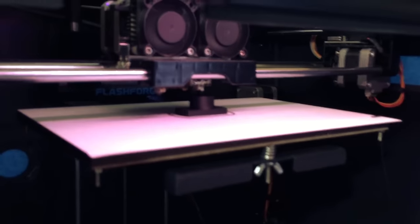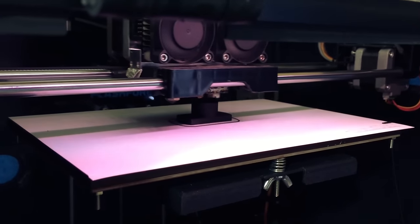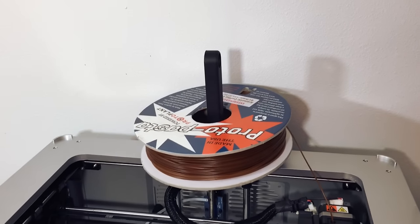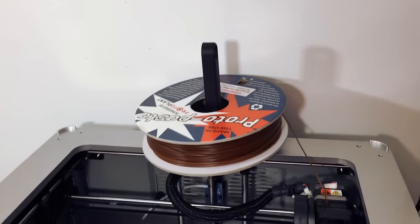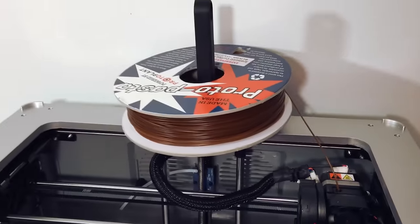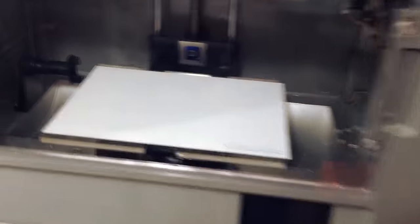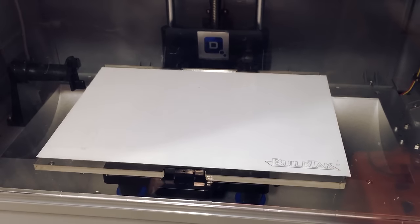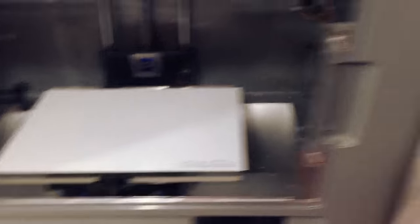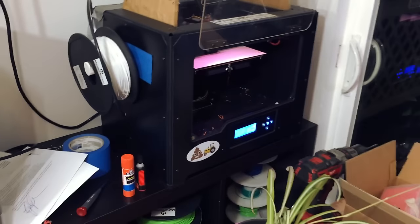There's my FlashForge. It is printing using Proto Pasta's carbon fiber filament, and it's printing a new spool holder because the spool holder I just built for my Idea Builder broke. There's the Proto Pasta Coffee filament — it's really strong. And you can see there's the BuildTech Surface. The one on the Wombat is actually black.